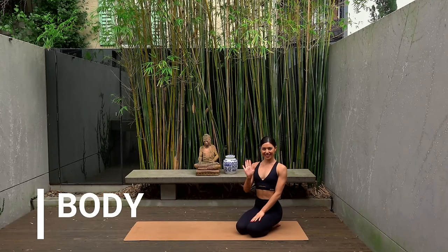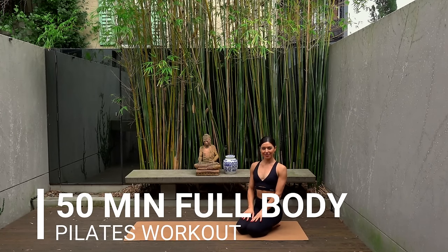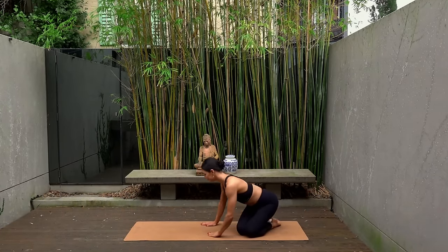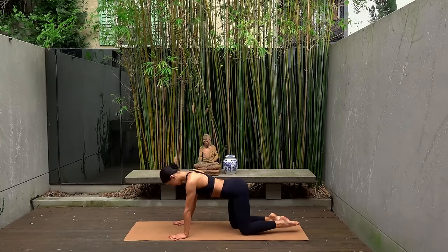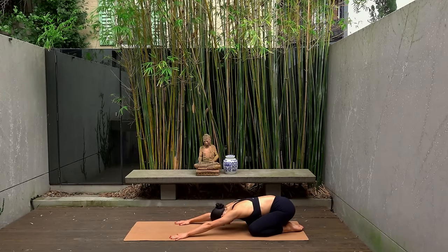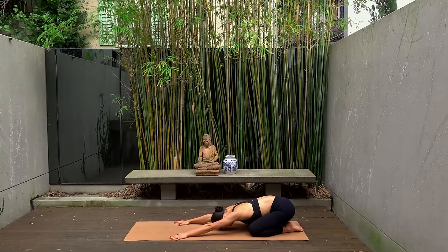Hello everyone and welcome back to my channel. My name is Nicole and for today's class I have a full body Pilates workout for you. When you're ready, let's start today's class nice and slowly in a child's pose. Knees nice and wide, stretch your arms forward and let your forehead rest heavy on the mat. Take this time to tune into your breath — nice big inhales through your nose and exhales through your mouth.